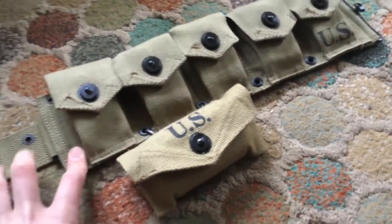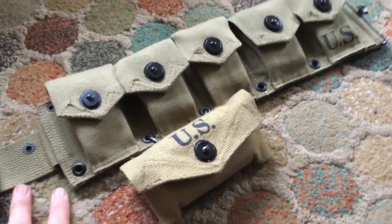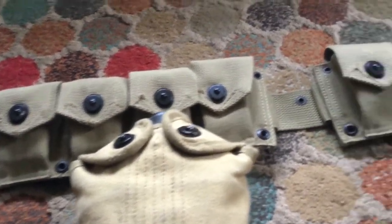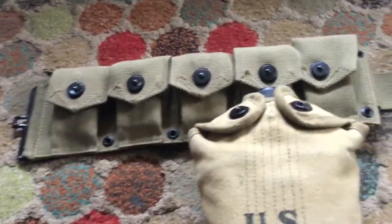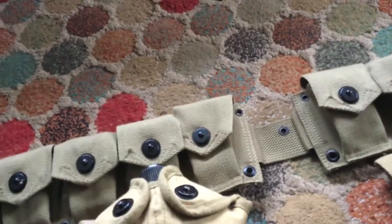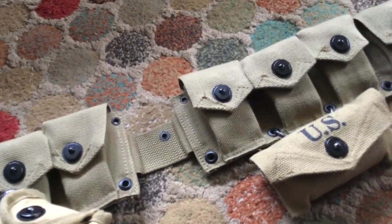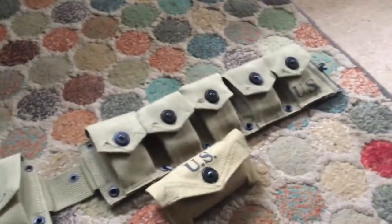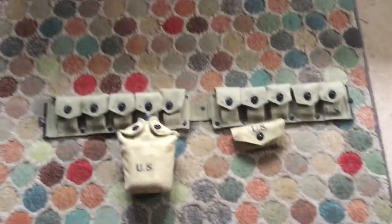I might put my pistol holster on here, though I'm not sure how common that would have been with the grand belt. I think the pistol belt was usually called the pistol belt and you'd have a pistol on that. This kit is portraying an infantryman who probably wouldn't usually carry a pistol, but if you guys know, please comment down below.